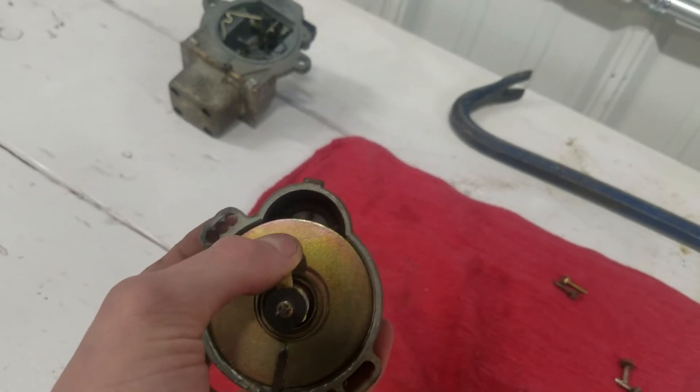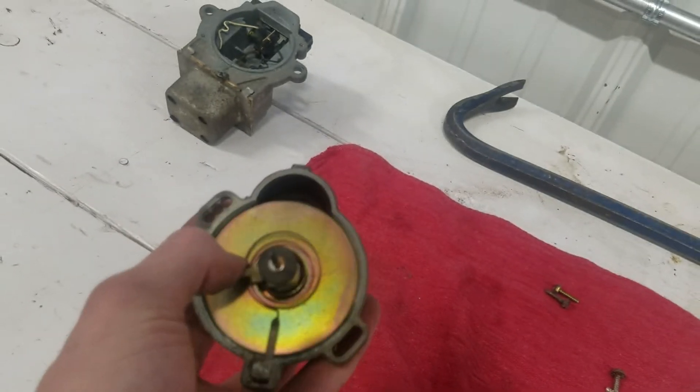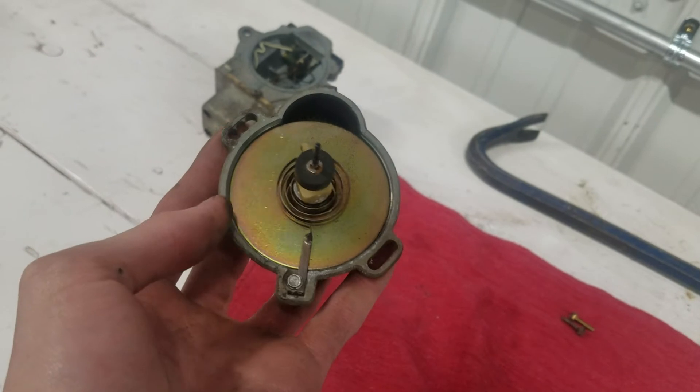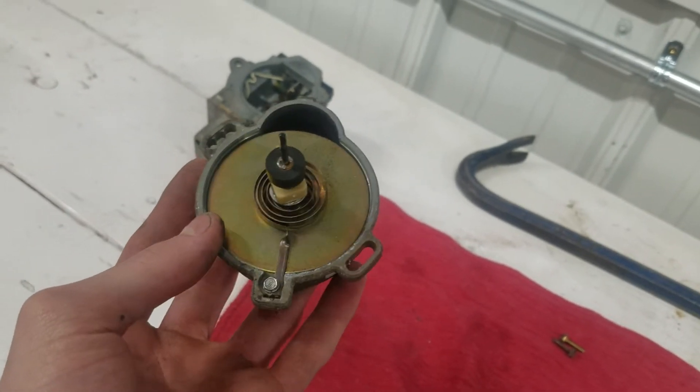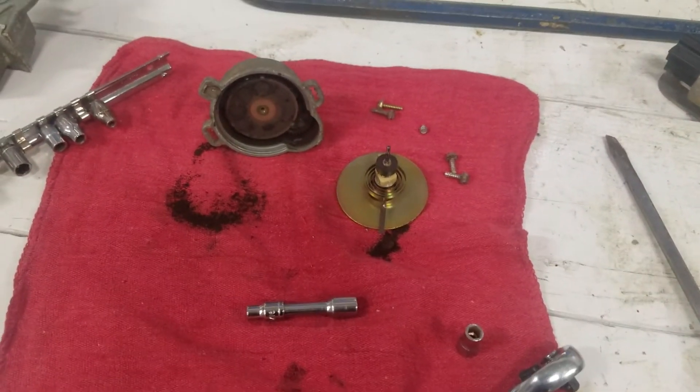I will take this off, take this magnetic plate off, and record that. Then see you in the next one. Alright, this is the source of the failure right here.